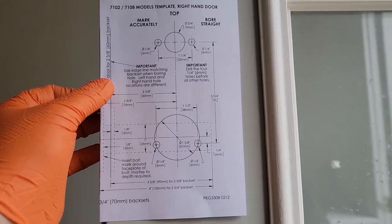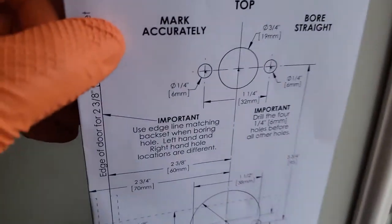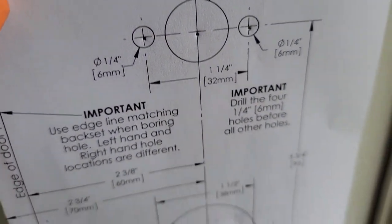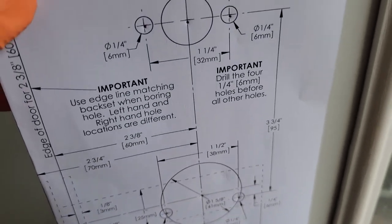I poked seven holes with the scribe — six up front, one on the side for the latch. I didn't even dead-center it; I just roughly threw it in there. When I poke the holes on this template, I stay a hair under on the top holes, and the bottom holes are perfect, and everything will drop right in.